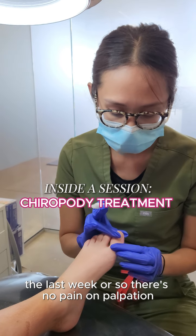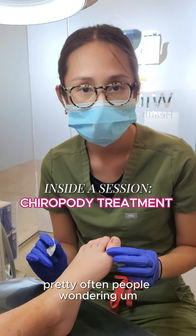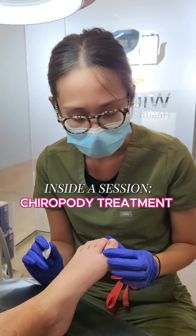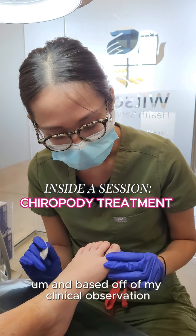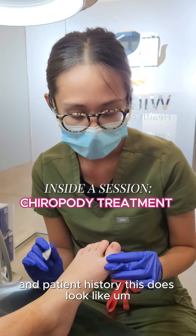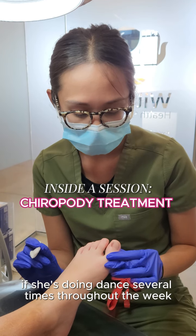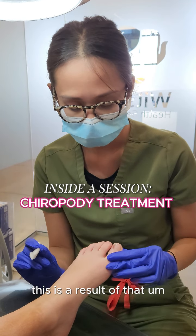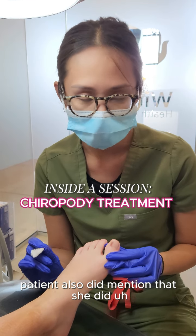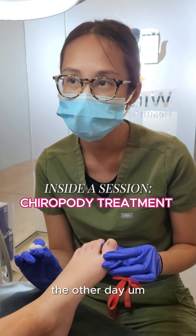There's no pain on palpation, and I usually get concerns like this pretty often — people wondering what it is, could it be fungus. Based on my clinical observation and patient history, this does look like it is caused from trauma, and again if she's doing dance several times throughout the week, this is a result of that. The patient also mentioned that she did step on her toes the other day.